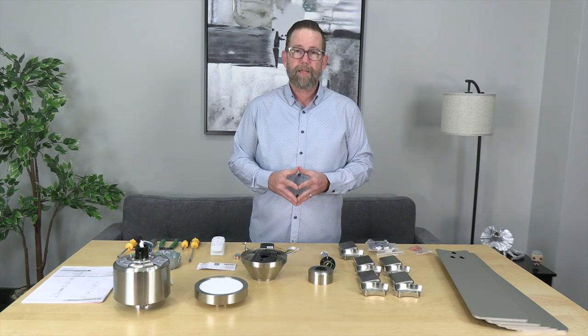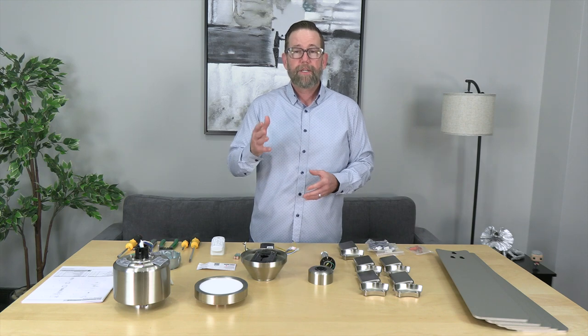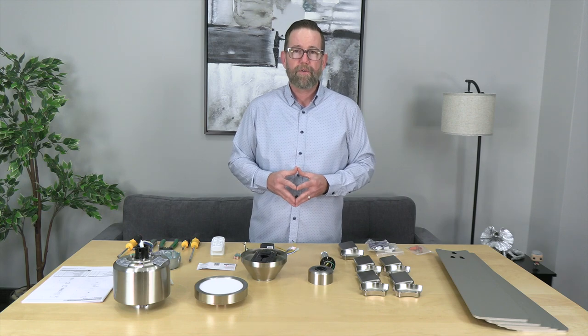We've already unpacked the fan. We're going to go over all the parts and install this thing step by step, all the way to turning it on and everything in between. You can use the links down below to fast forward to any point in the installation process so you don't have to watch the whole video.